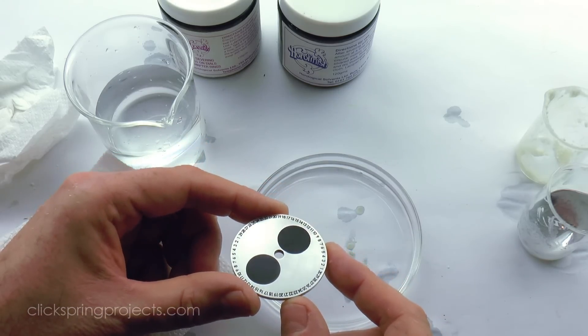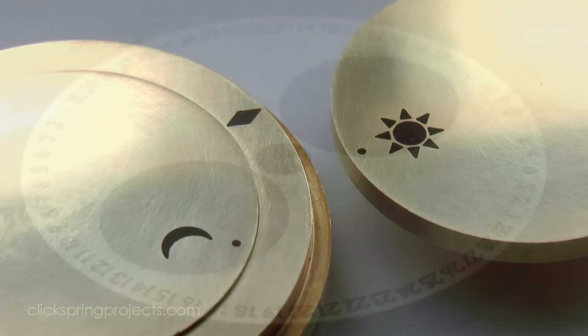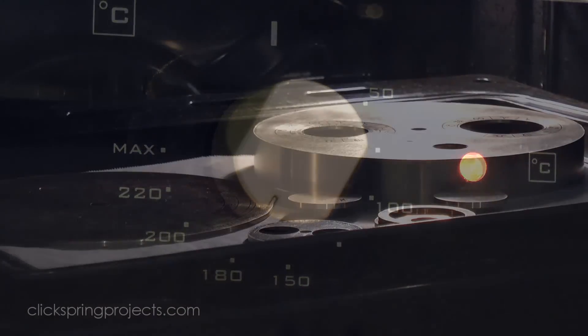Now the final step of the marking process is to convert the matte finish of the abraded wax surface into something a little more presentable. One way to do this is to use a domestic oven set to a medium heat. Within a few minutes the wax melts and transforms into a high gloss finish.